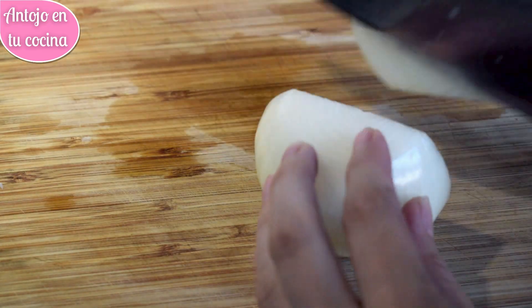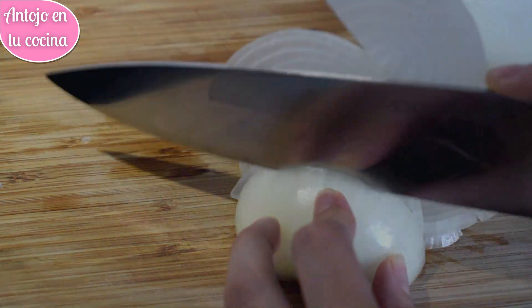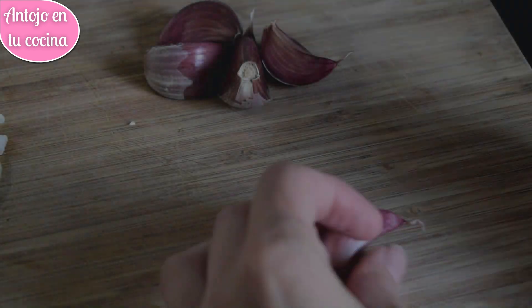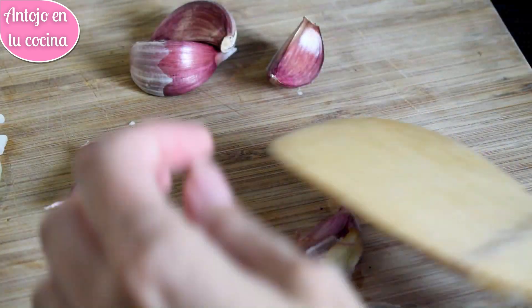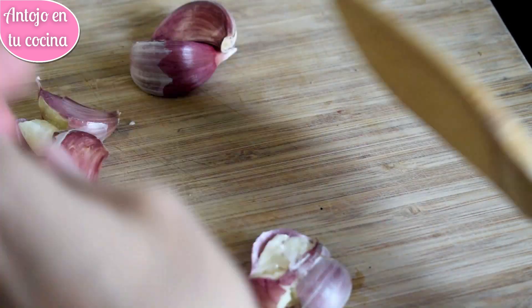Para hacerlo, primero vamos a trocear la cebolla. Puedes picarla muy fina si no te gusta notarla en el plato o en juliana como estoy haciendo yo. Colocamos los guisantes en un cazo y los cubrimos con agua. Agregamos una pizca de sal y los cocemos unos 8 o 10 minutos hasta que estén listos. Chafamos los ajos ligeramente para que desprendan su aroma durante la cocción. Para que nos resulte más fácil, coloca una espátula de madera sobre el ajo y dale un golpe encima.